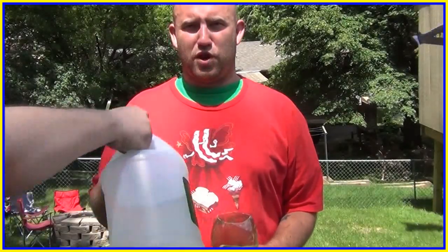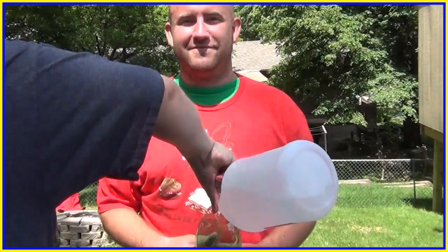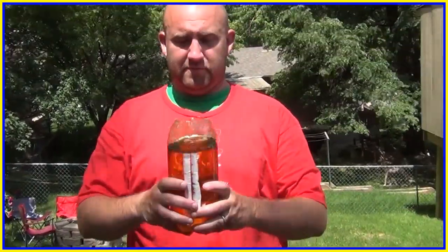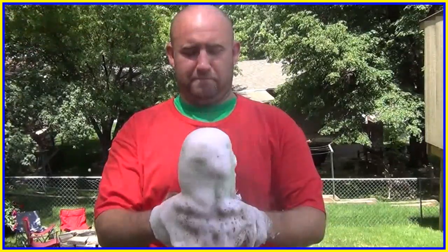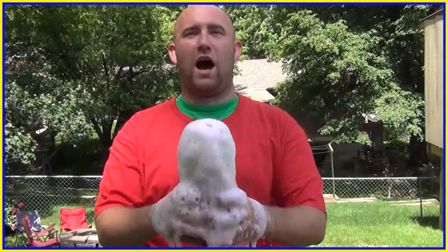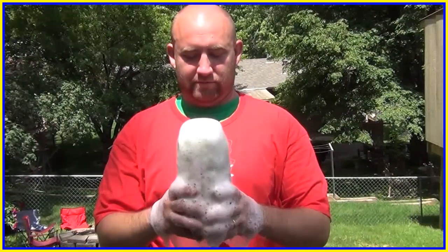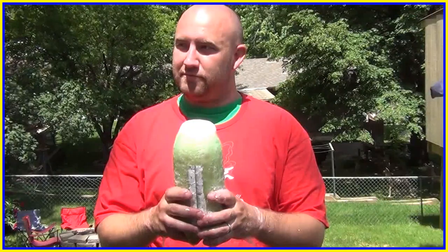Hooray! Seth's balloon is full! And if you have a larger container, we cut the top off a two-liter bottle, and you pour a heck of a lot of acetic acid — a.k.a. vinegar — in that bottle, and then just dump a bunch of sodium bicarbonate, a.k.a. baking soda, in there. You get an incredible reaction! We added a little bit of food coloring just to make it a little bit more noticeable, and it just goes crazy.